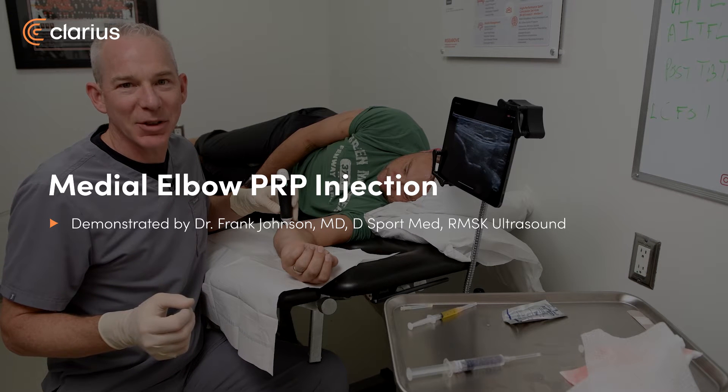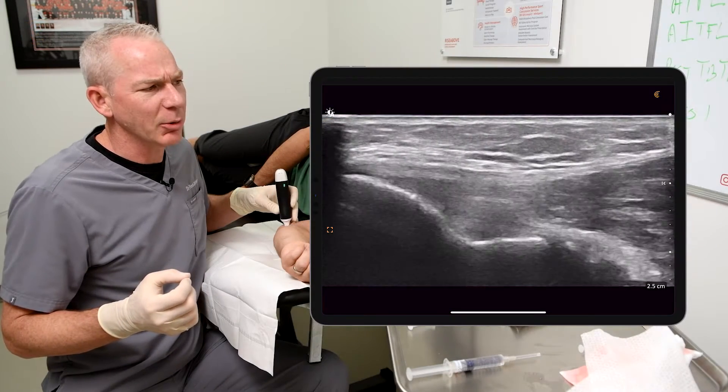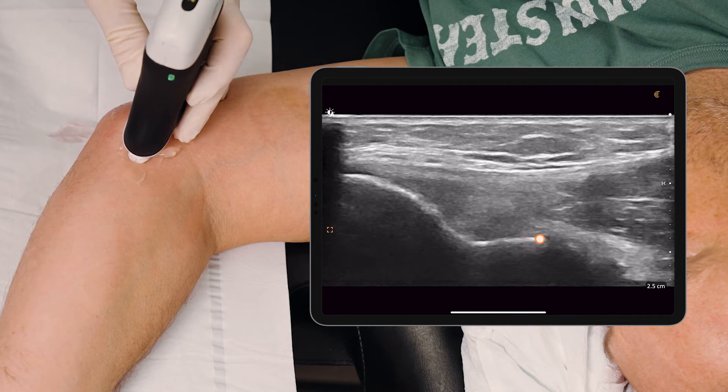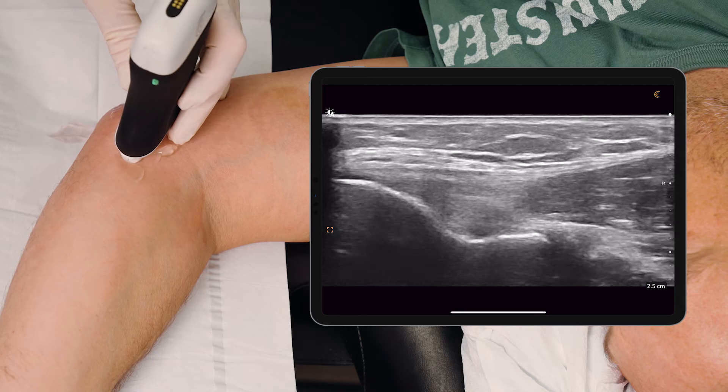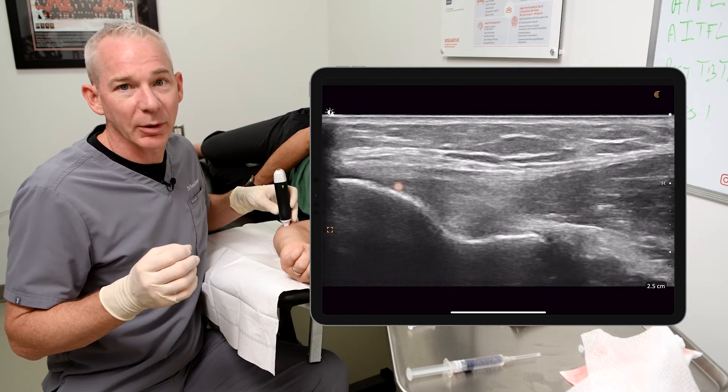Dr. Frank Johnson from Sports Medicine Ultrasound here to demonstrate a medial elbow PRP injection. First thing I want to interrogate is the ulnar collateral ligament. On the left hand side of the screen we can see the distal humerus, or the medial epicondyle of the humerus. On the right hand side we see the sublime tubercle of the ulna. Connecting the two of them is the ulnar collateral ligament.